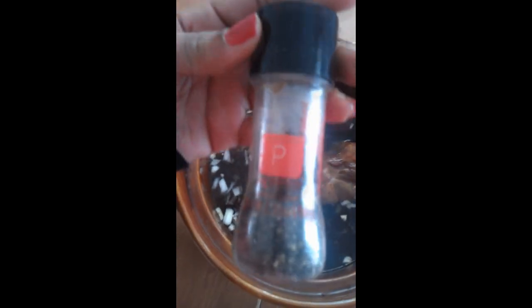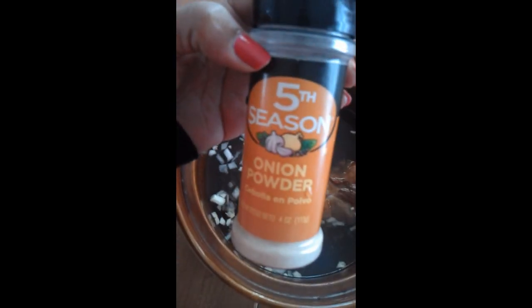For the seasonings, I'm going to add some seasoned salt — Lawry's seasoned salt — some black pepper, some onion powder, and some garlic powder. I'll add all the seasonings after the beans are done.